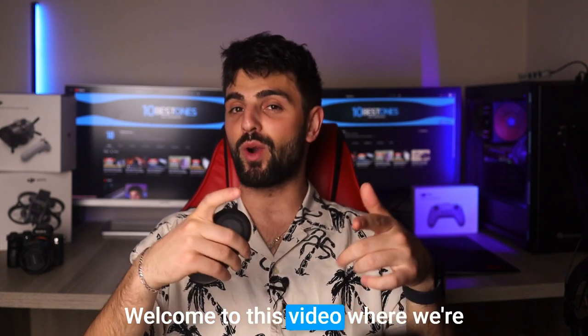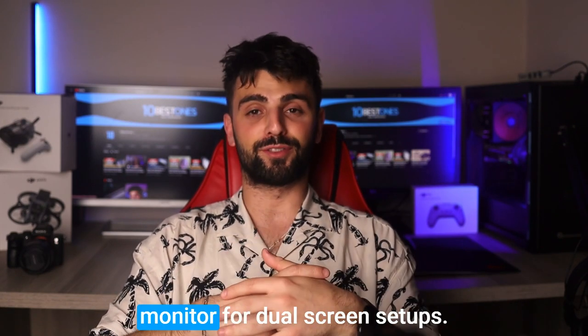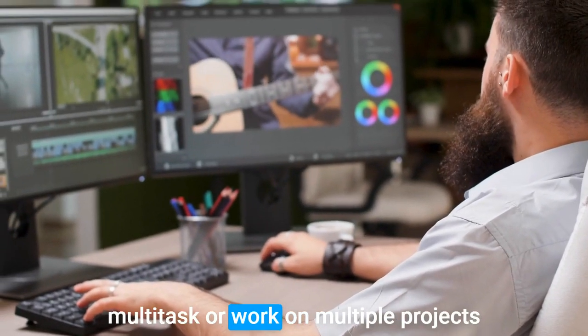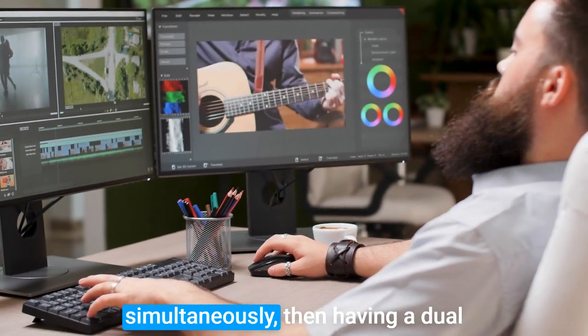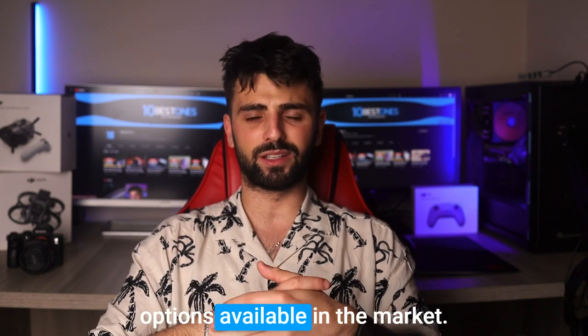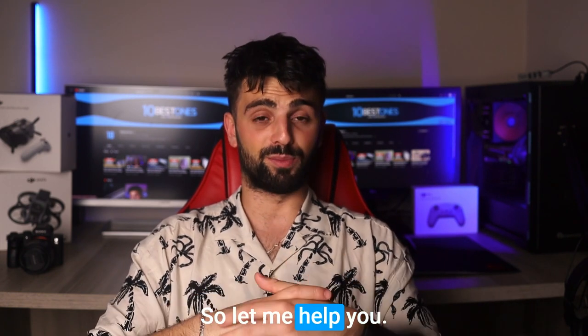Hey there, welcome to this video where we're going to be talking about the best monitors for dual screen setups. If you're someone who likes to multitask or work on multiple projects simultaneously, then having a dual screen setup can be a game changer. But finding the right monitor can be a daunting task with so many options available in the market. So, let me help you.